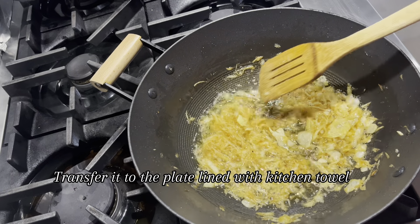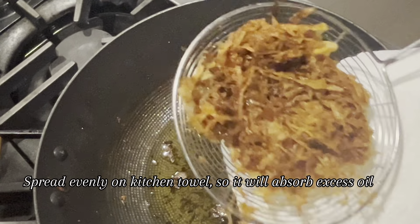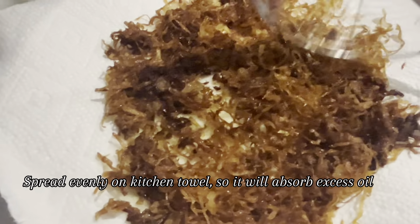Transfer it to a plate lined with a kitchen towel. Spread evenly so it will absorb the excess oil.